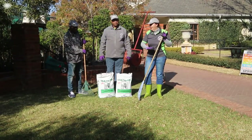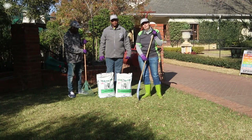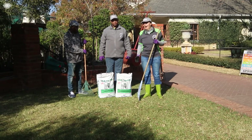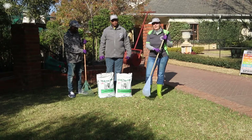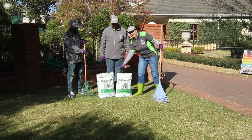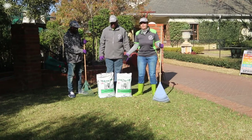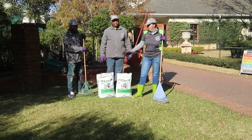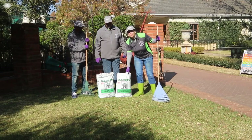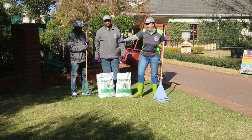Right, so we've now aerated our lawn with our spike roller or your fork, and the next thing we're going to do is spread a thin layer of lawn dressing over the grass. Lawn dressing is very fine organic compost and you're going to use about one bag for four to five square meters of lawn, and then we're going to rake it.